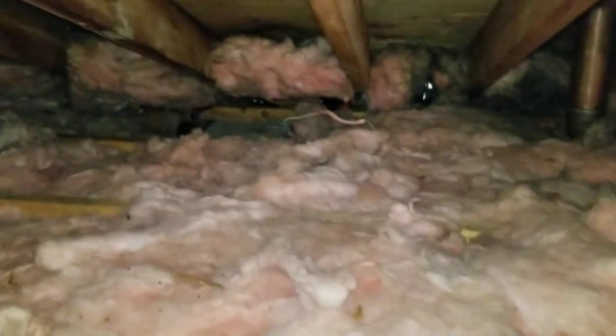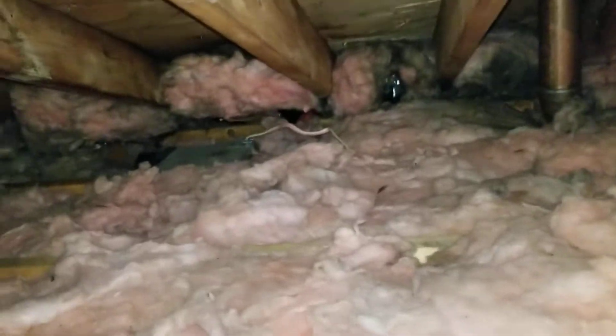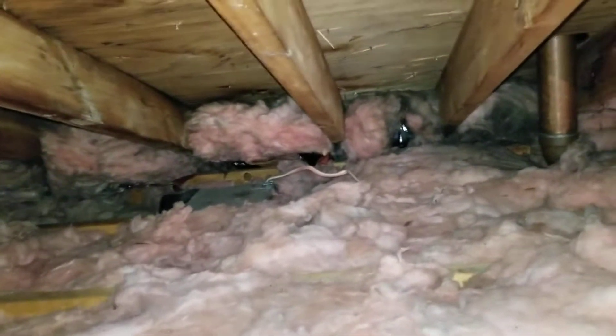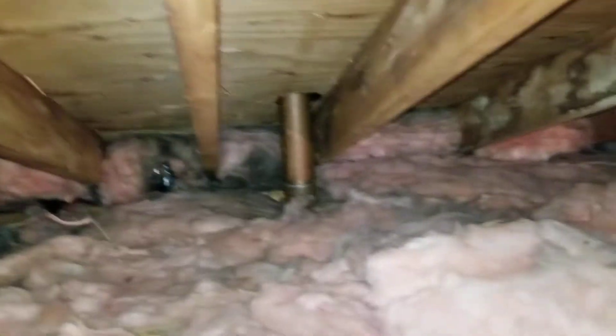Here we are in an attic tracking a leak. That box right there is the exhaust vent for the bathroom — that is pumping moisture up in here. That's one item, one issue.